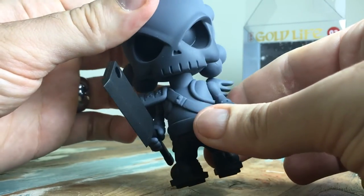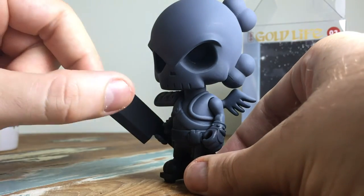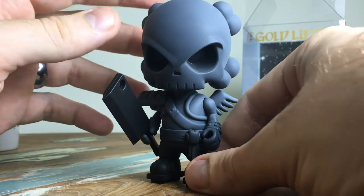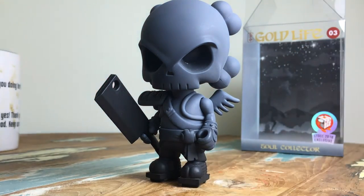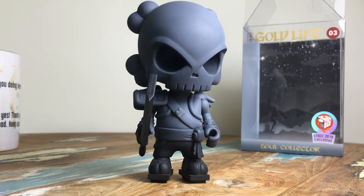It has basic articulation — shoulder joints, the wings, and a head swivel — so not a lot, but it's not really an action figure. It does have this cool cleaver that you can take out of his hand, which I guess is what he takes souls with. I just wanted to show you this — go to Mighty Jacks or your toy dealer to get your hands on it. I opened this box and loved it way more than I expected to, and I already thought I'd like it a lot.